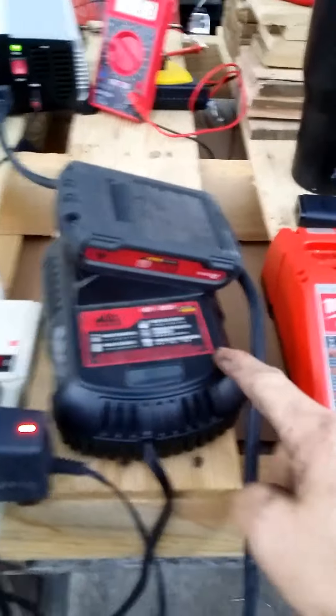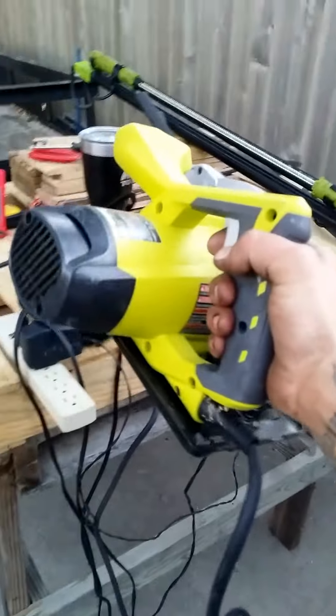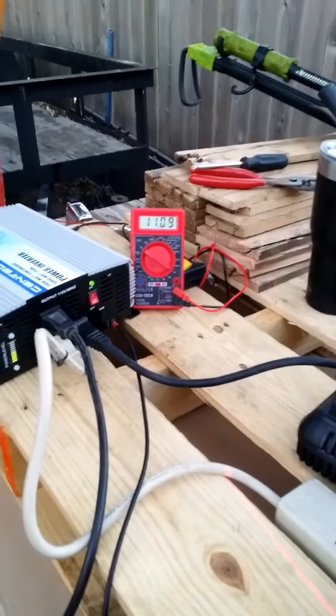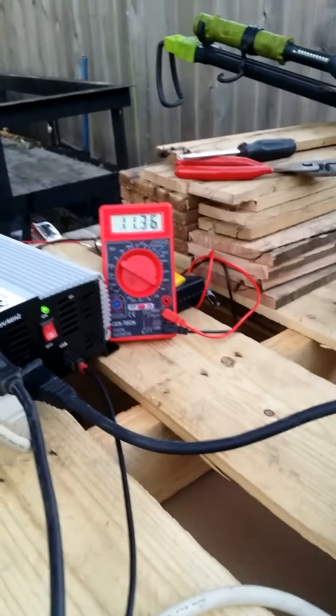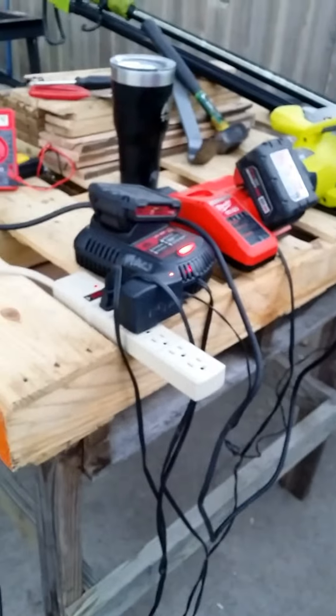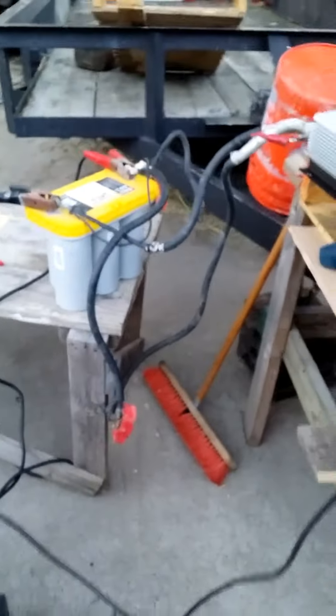Everything's on at 12.03. I have one charger, two chargers, my hood light. I did have my phone charging and the ripsaw. Now watch this - as the voltage goes up, the power level goes down. Self-contained, self-running, no solar panel, no wind.